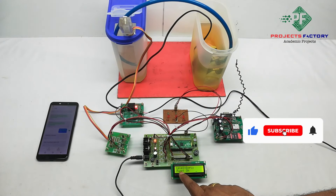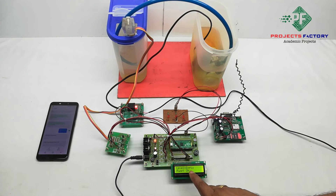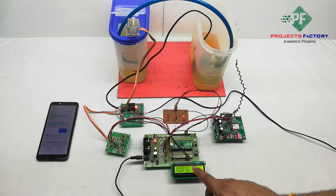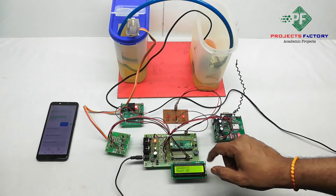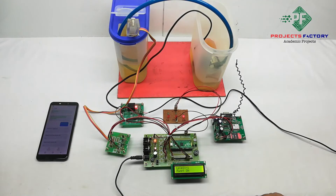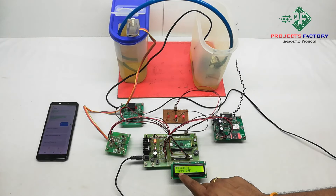We can see on the LCD it is showing level empty, pump on, level 1. Based on the current level, the corresponding LED will turn on. As the water rises through level 1 and level 2, the respective LEDs activate. When level 2 is reached, the pump turns off.